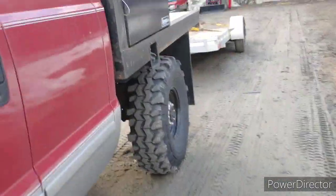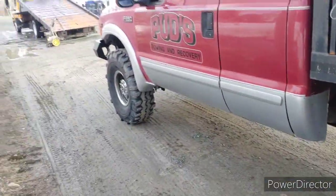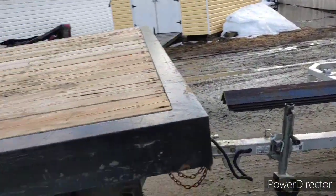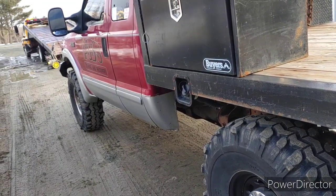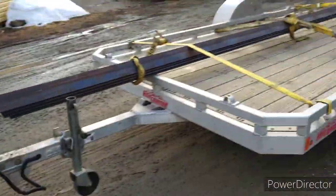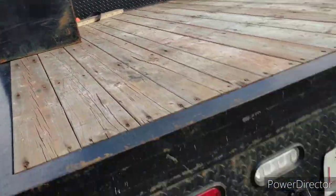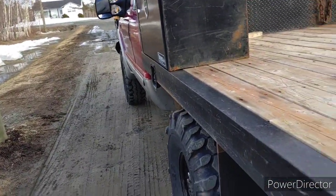This pig did pretty good today — probably put 280 to 300 kilometers on it. It fared pretty well. It burned about 60 liters in gas, so that ain't terrible — driving 60 to 70 miles an hour all day on 38-inch tires with the V10. So I can't complain.